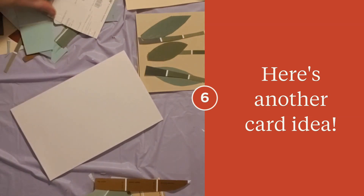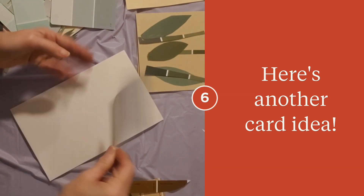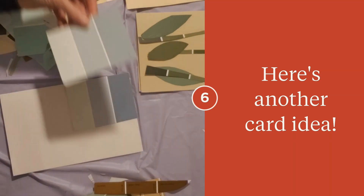Getting another card ready with cardstock. We're going to glue a background to this — this is the sky.